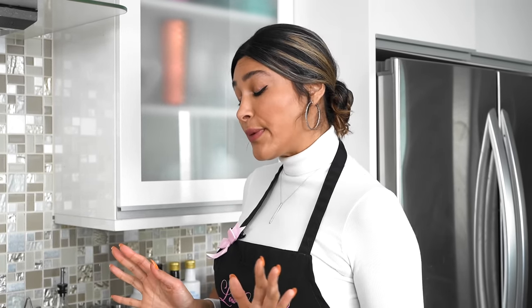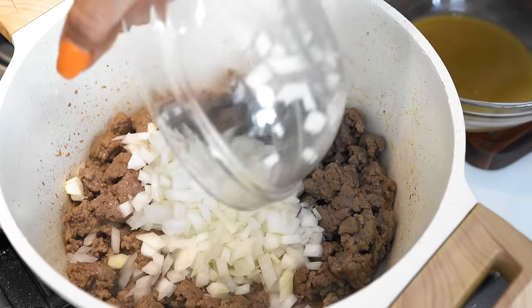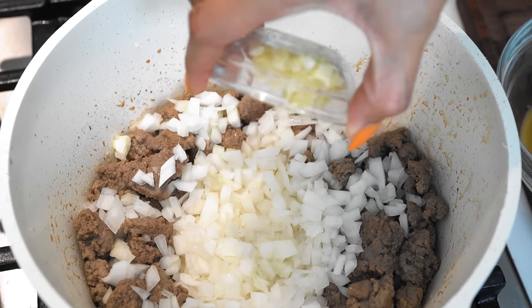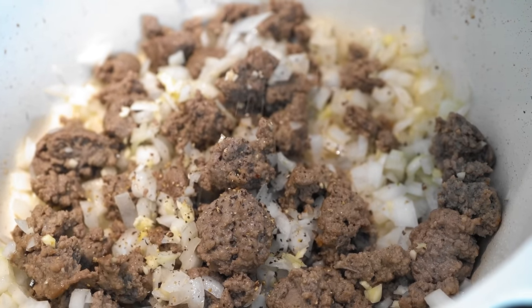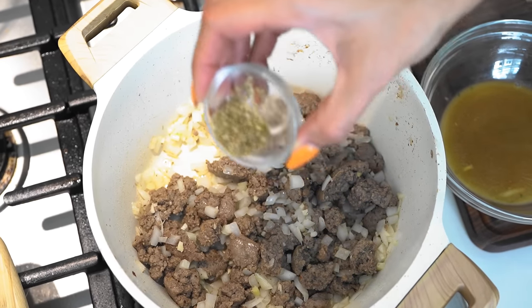I added a little bit of oil. Now let's add in our onion and sauté. Then we're going to add in our minced garlic, a little bit of salt and pepper, and we have Italian seasoning.